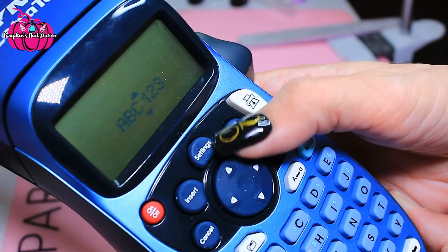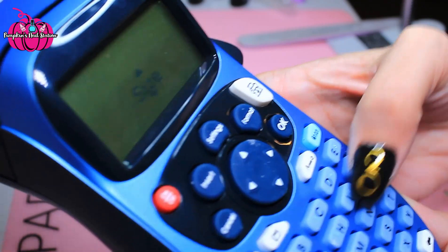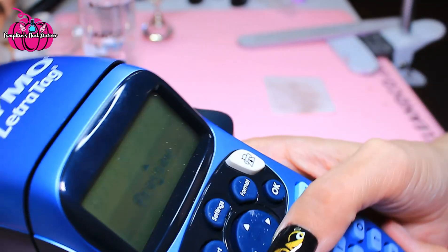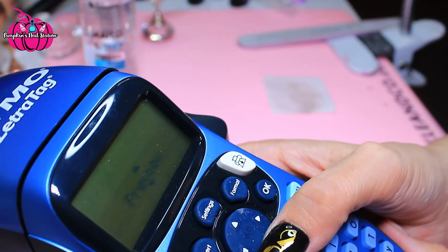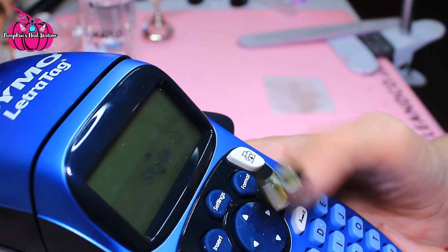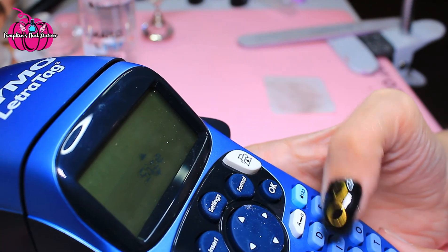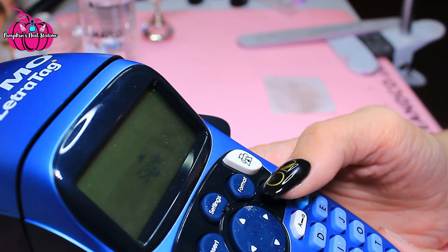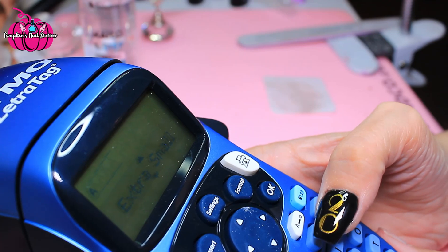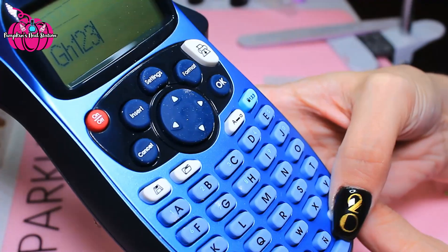Back to format you've got your borders — you can have it underlined, all the way around, and all of those options. Then there's settings and languages, but it's already set up for me anyway.